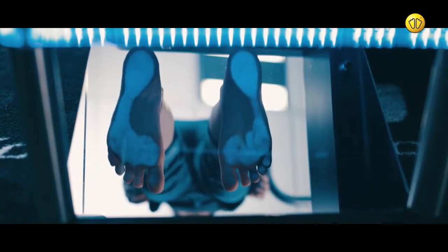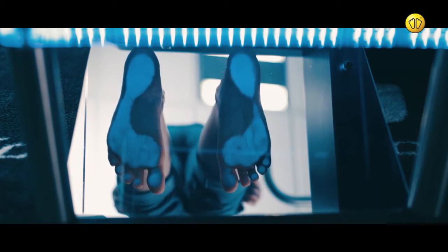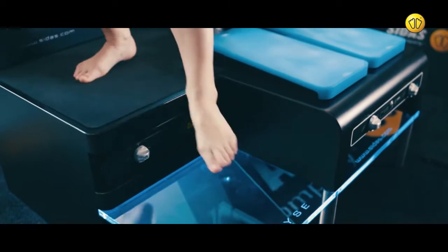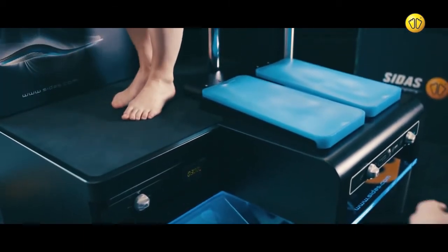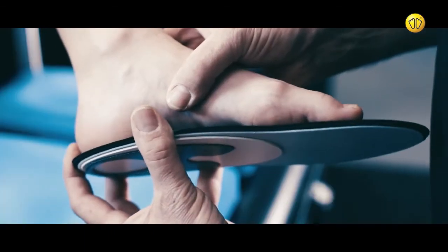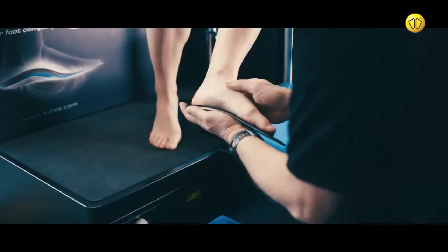Ask the customer to stand on the podoscope section of the analysis station. This will identify their foot shape. Match the customer's foot to the insole to determine an appropriate fit.